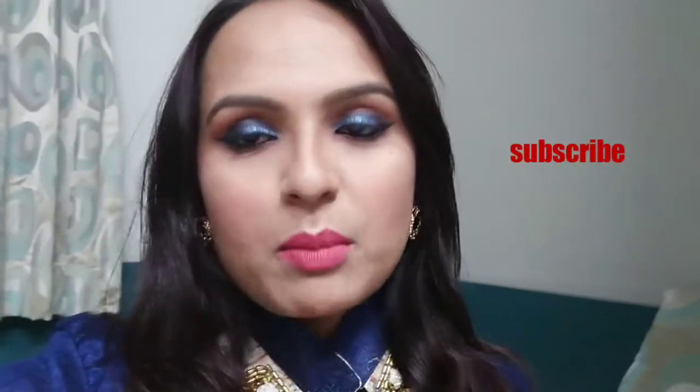But guys, before going to the video, if you haven't subscribed to my channel, do subscribe. Like and share, and do let me know in the comment box if you liked this video. Press the bell icon so you will be notified whenever I am on YouTube.